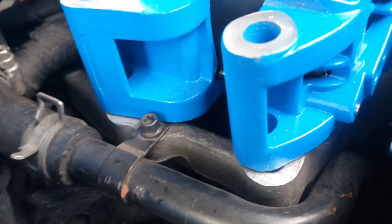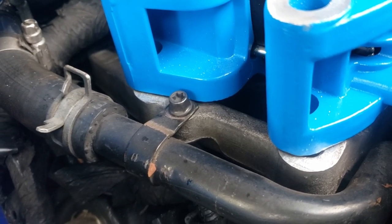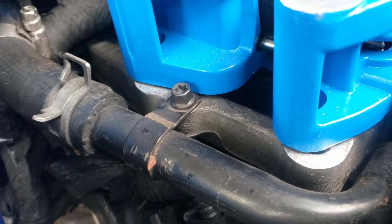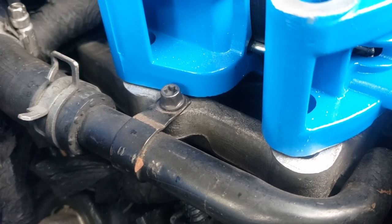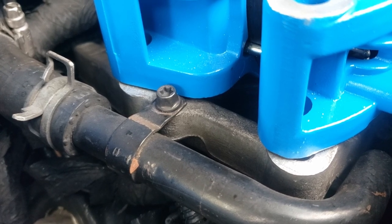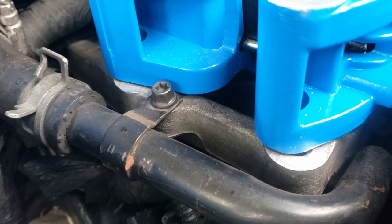I found an issue they didn't talk about in any of the videos - see that clamp for the heater hose? It's in the way of this housing. So I can decide what I'm going to do about that. I'll just remove that... squeeze it between the housing... I don't know.